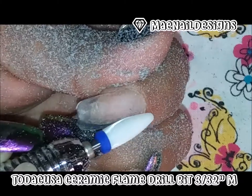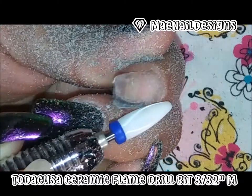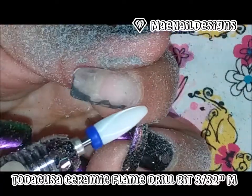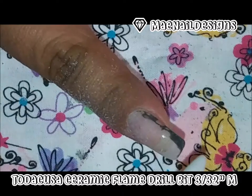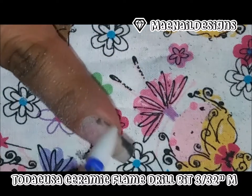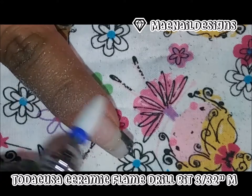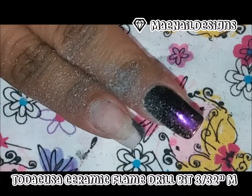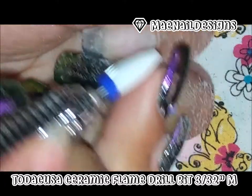It comes off so easily — I love this bit! It's my first time trying a ceramic bit. Oh my god, it goes on so soft and smooth and I do not feel any burning sensation either.